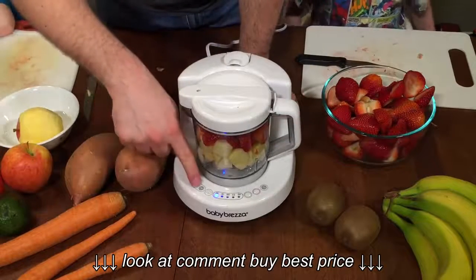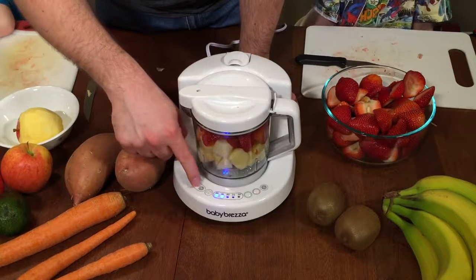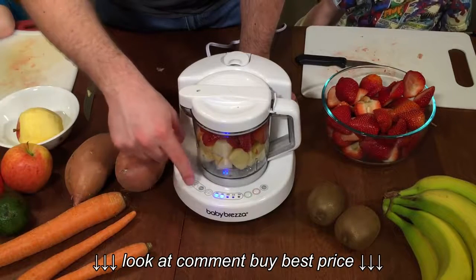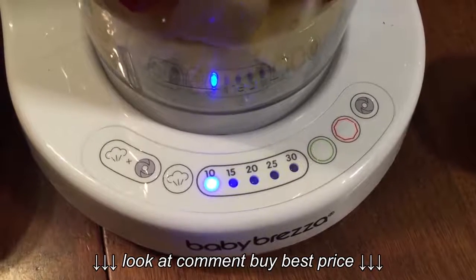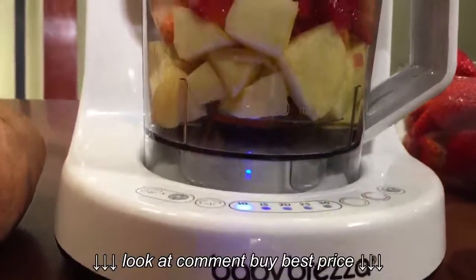All you have to do is push this button over here, which is the steam and blend button together, for the length of time that you would like it to steam and blend. We're going to set it for 15 minutes and push the green button to go, and in 15 minutes our nice strawberry and apple sauce will be ready for us.